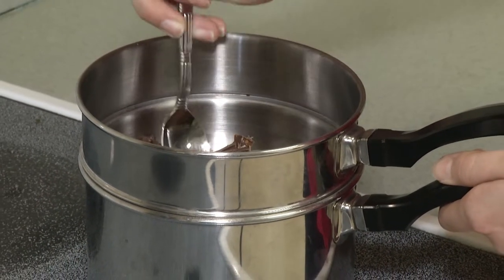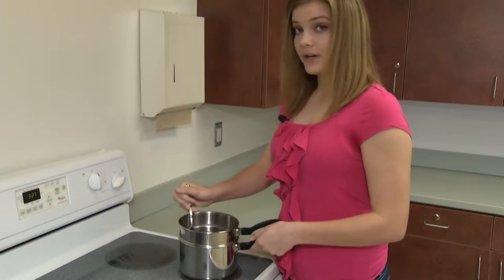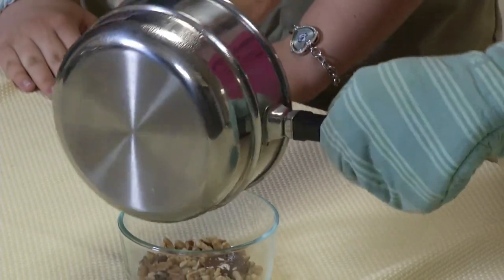Now for the nuts. Now for the chocolate — chocolate nut clusters, that is. These are so simple and they satisfy your craving for something salt and sweet. A great trick when you're melting chocolate is to use a double boiler. All a double boiler really is, is putting a pot or a bowl on top of a pot of boiling water. It's important to constantly stir the chocolate so it will melt evenly and not burn. And if you don't have a double boiler, don't worry — you can put the chocolate in the microwave in increments of thirty seconds. Remember, it's very important to continue stirring the chocolate so it doesn't burn. Now we're going to pour the chocolate into one fourth cup of walnuts. You can use any kind of nuts you would like, but today we're going to use walnuts.